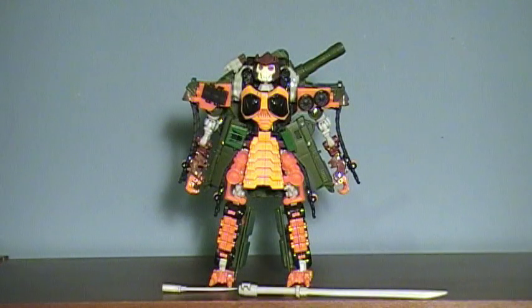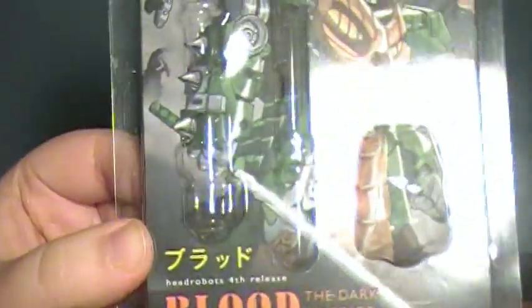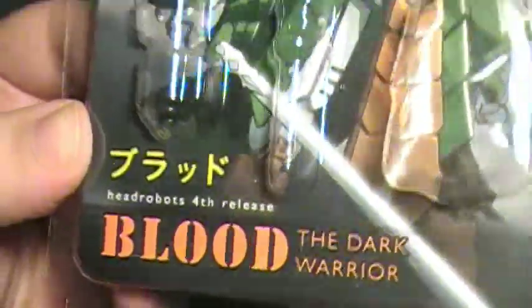Hey guys, here with hopefully a quick review. Today I'm doing the Head Robots, their fourth release, as they like to point out to us, Blood the Dark Warrior. $18 accessory piece for your Bludgeon. Highly recommend it.